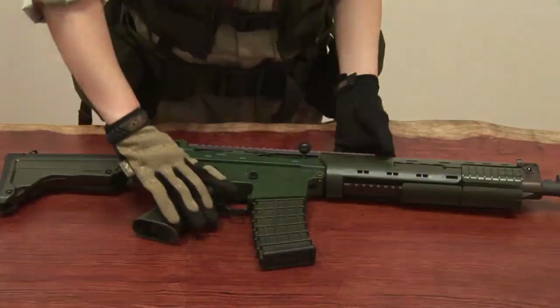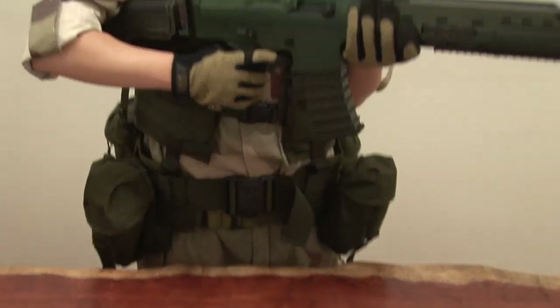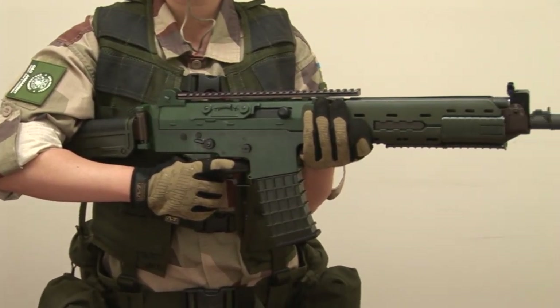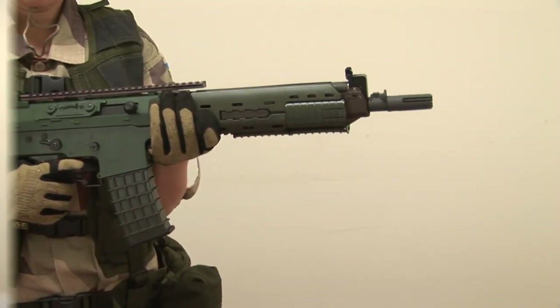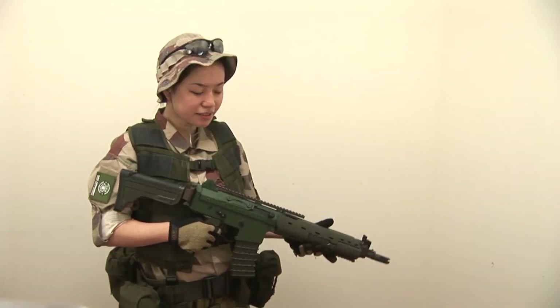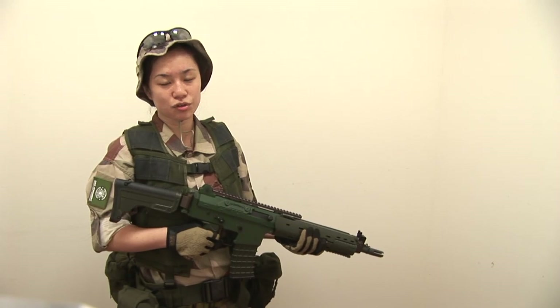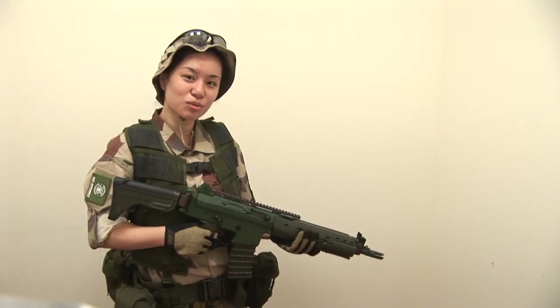Hello everyone, this is Apple from G&G Armament. Today, I would like to show you this is a replica of the Swedish real steel AK5C. Sometimes it is confused with the AK series due to its name. However, this is modified from the FNC Assault Rifle for the Swedish Army, so it has nothing to do with AK. Now, let's see the features on the GK5C.